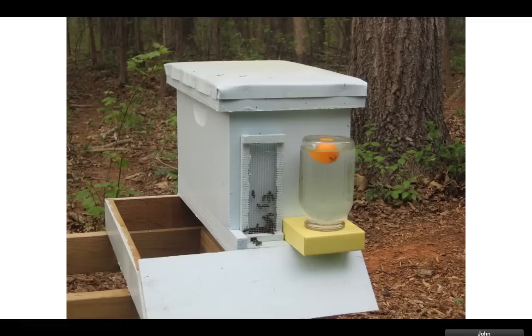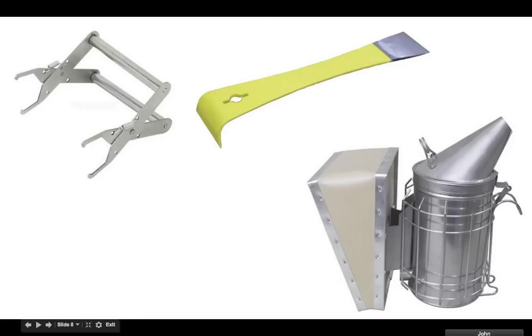Or you can get a nuke. This is a nuke — it's like a bunch of bees already inside. I got a nuke, but mine was made out of cardboard, so I just took the bees out. What it is: you have a bunch of frames inside and you can take the frames out and put them in your hive.